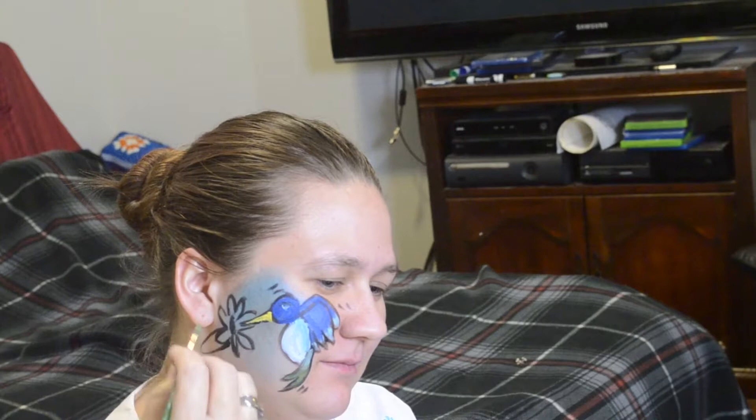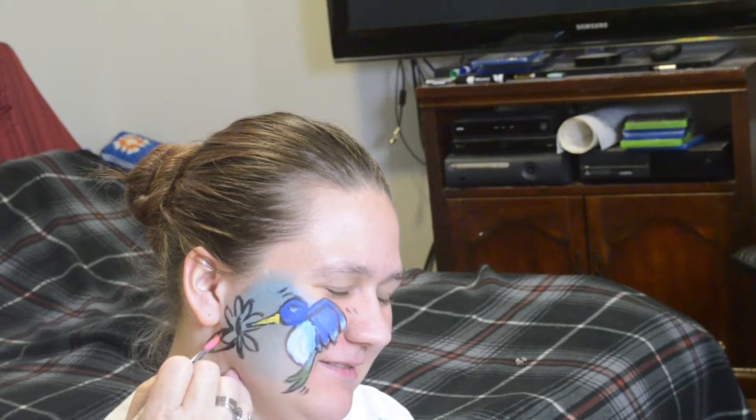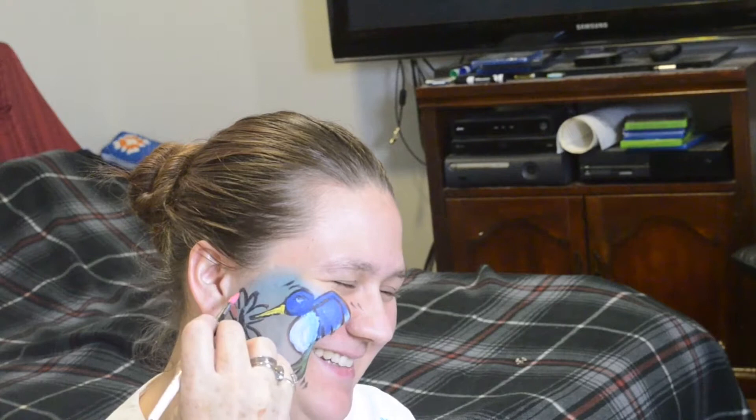I would normally put a vine to go with the trumpet vine, and some swirls, because I think that makes it really pretty, but my daughter said no. So here we're just putting in the leaves of the trumpet vine and making them a pretty yellow — right here it's orange.